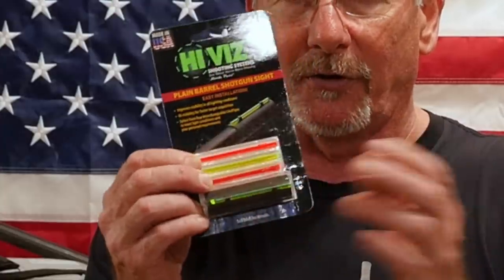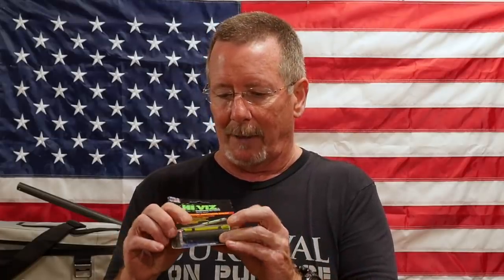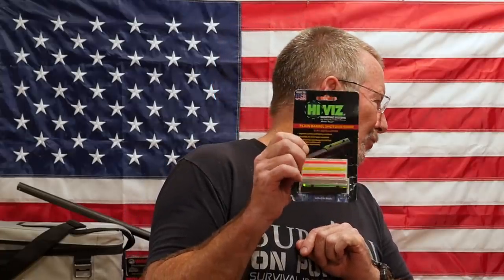First thing we've got is a set of high-vis plain barrel shotgun sights. This thing snaps on — it just snaps over the barrel. It's got several different little fiber optic tubes in it that will help give you a lot more visibility than a standard bead. This is made in the USA, 100% made in the USA. The price on this one on Amazon right now, at the time of this video, was about $16.